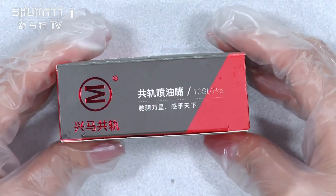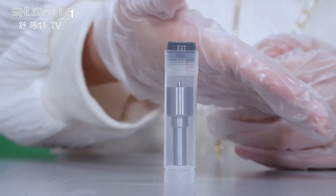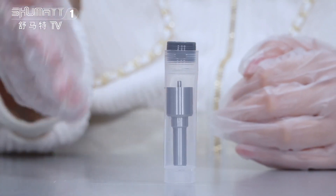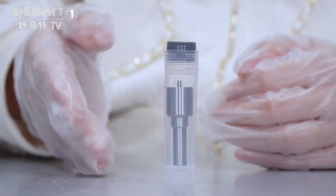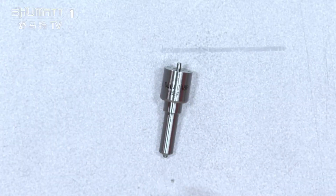All right, let's open it. Inside the packing is a transparent bottle, which can better protect against damages during transmission. Now let's open it. Okay, that's the full look of the injector nozzle.